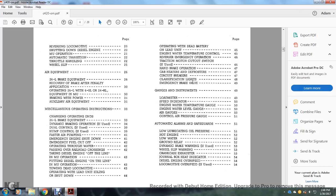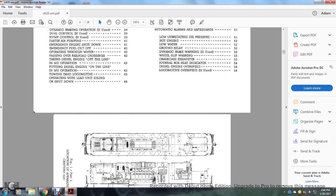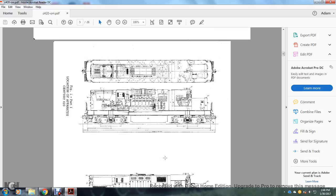Further topics: operating with dead battery on lead unit, engine water temperature control, reverse engine emergency operation, traction motor cutoff switch if used, handbrake operation, cab heaters, defrosters, circuit breakers, classification lights, emergency brake valve, gauges and instruments including load meter, speed indicator, engine water temperature gauge, engine level gauge, water level gauge, air gauges, control air pressure gauges, automatic alarms and safeguards including low lubricating oil pressure, hot engine, low water, ground relay, dynamic brake warning, coil slip warning, crankcase exhaust, journal box heater indicator, diesel engine overspeed, and locomotive overspeed.